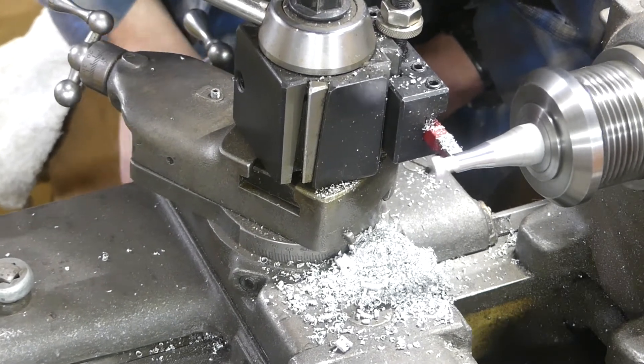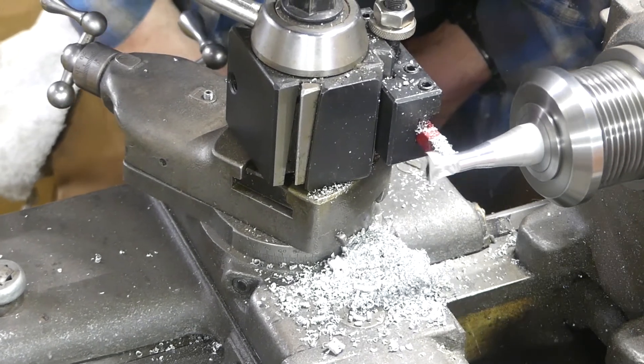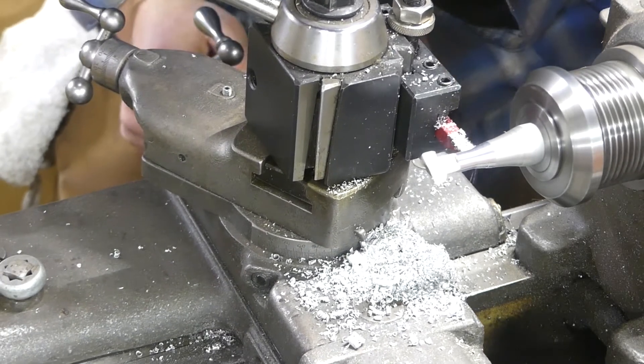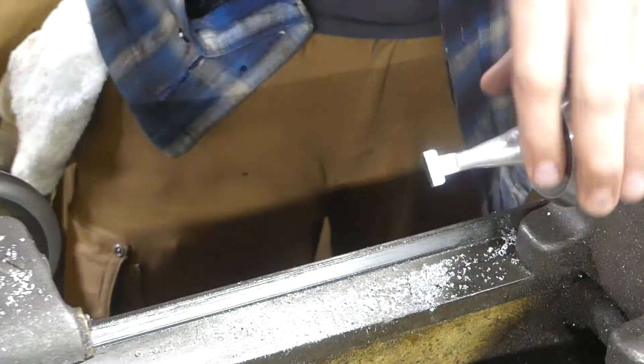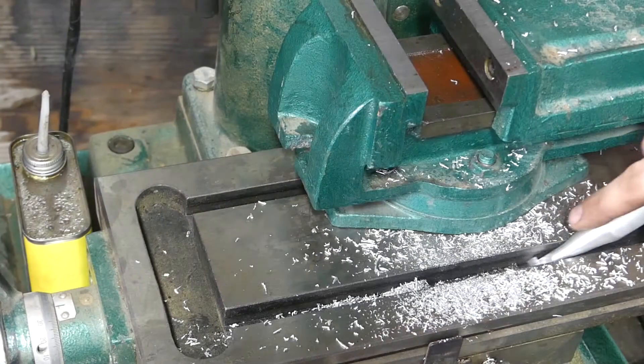You can see I don't have a thread protector on that with that collet in there, so it's definitely another thing I want to build. It's not as dangerous with this because that collet insert kind of covers some of it, but a thread protector would be nice — especially if that collet insert ever got stuck in there, it would make it easy to get out.